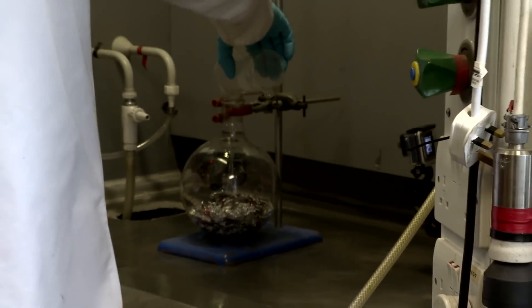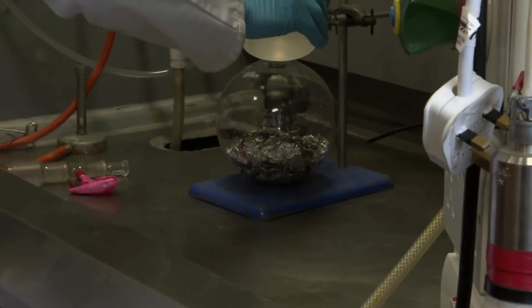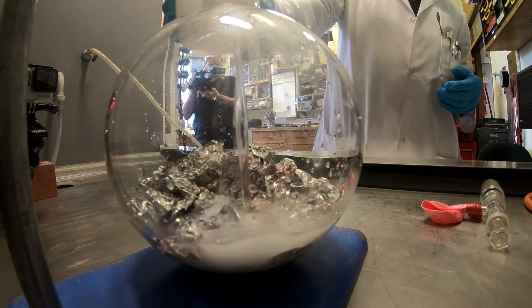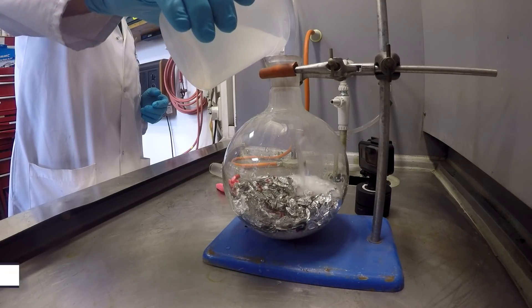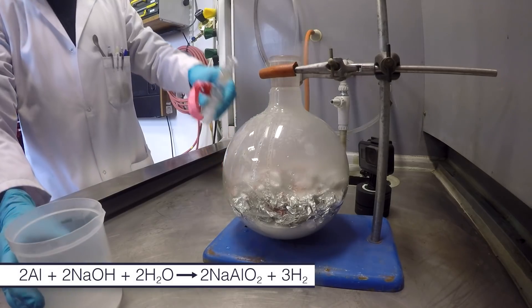The flask has a glass stopper, and at the end of the tube of the glass stopper, there was a pink balloon. He poured in the sodium hydroxide solution and then quickly put in the stopper with the balloon.